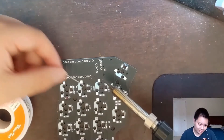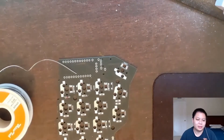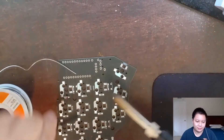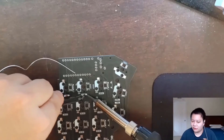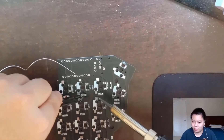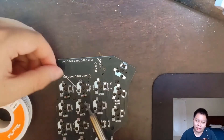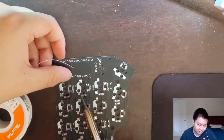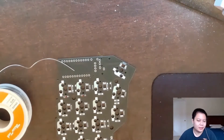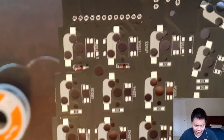That first one was a little bit scuffed, but this one goes a little more smoothly. Put a ball of solder, go in with the diode and the tweezers, remove the soldering iron, hold in place, and then go in with solder on the other side. Make sure you're making good contact with the diode and the pad, otherwise the switch won't work. There's a little bit too much solder on the right side here but it'll work.